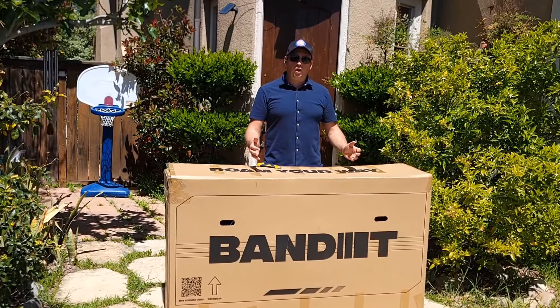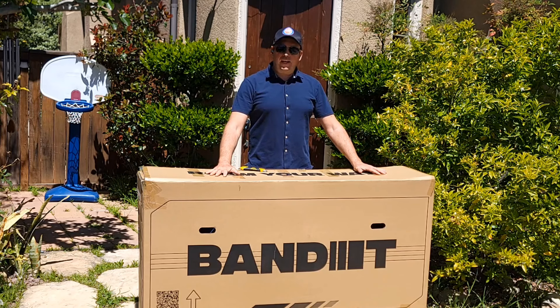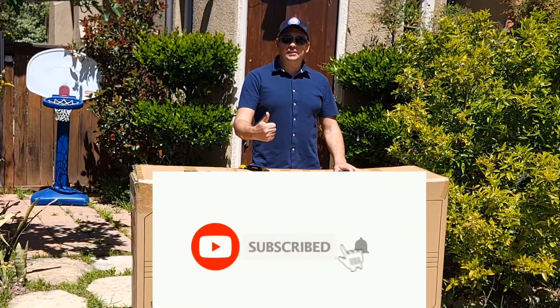Hello everyone and welcome to my channel. I'll do an unboxing of this new electric bicycle, the Bandit X-Trail Urban. I'll show you how to assemble it — don't forget to hit subscribe and like this video.